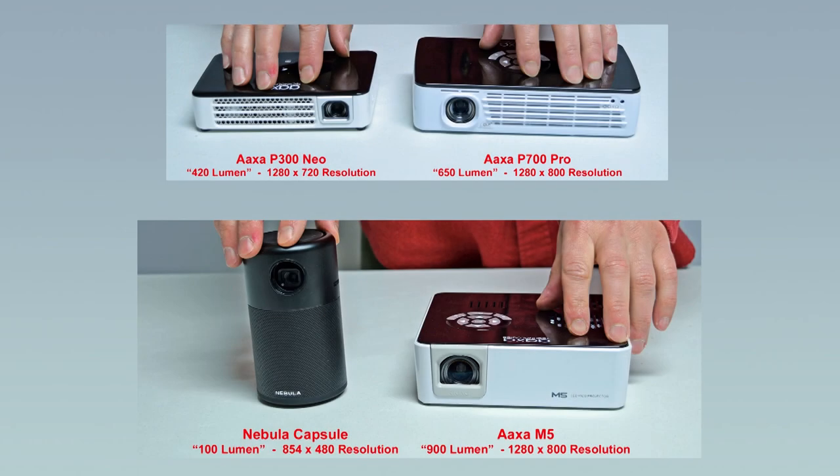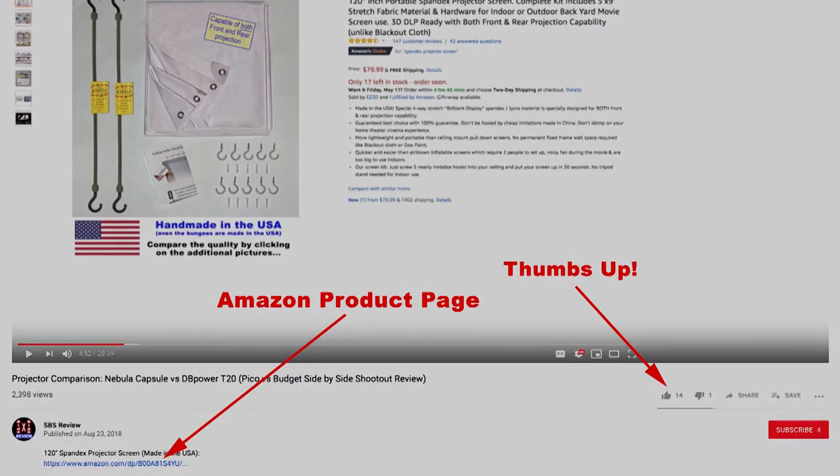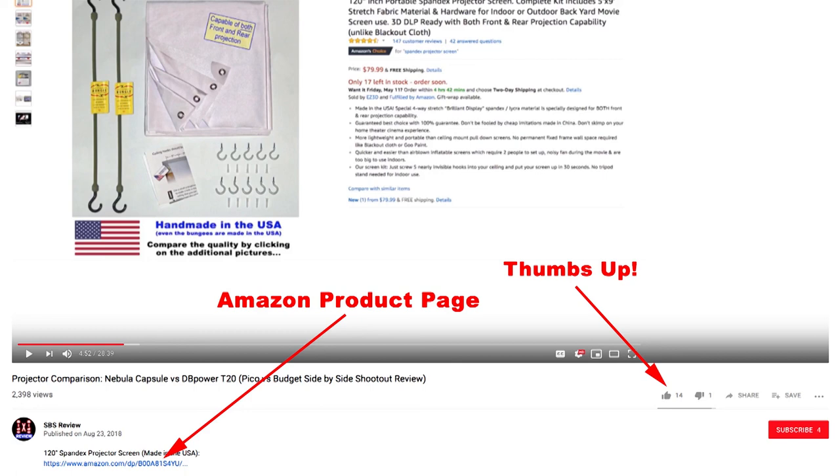As far as portable projectors go, I really like the AAXA brand. The P300, P700, and M5 projectors have a fairly high resolution, nice colors, and good brightness. The Nebula Capsule also produces a decent image with a really good speaker, but it does have a lower resolution than the three AAXA projectors. Alright everybody, thanks for your time. I hope you found this video informative, and if you think others would find it helpful, please click the thumbs up button. Don't forget to click the links for the spandex projector screens in the description, and check back for more projector comparison videos coming up soon. Thanks for watching!